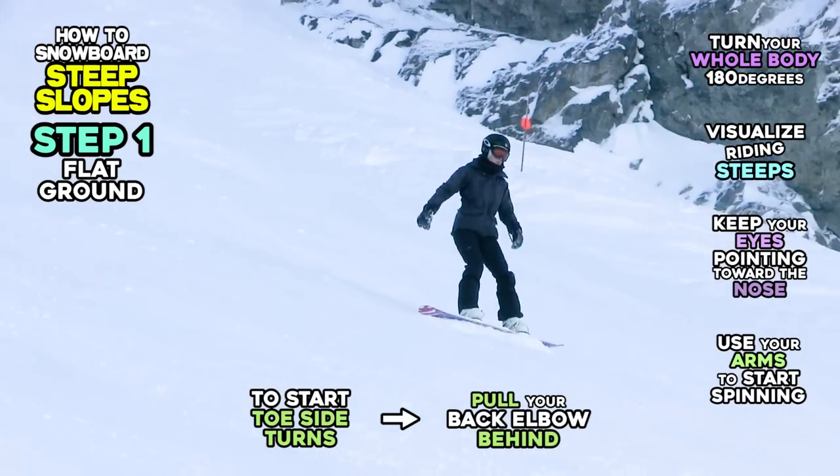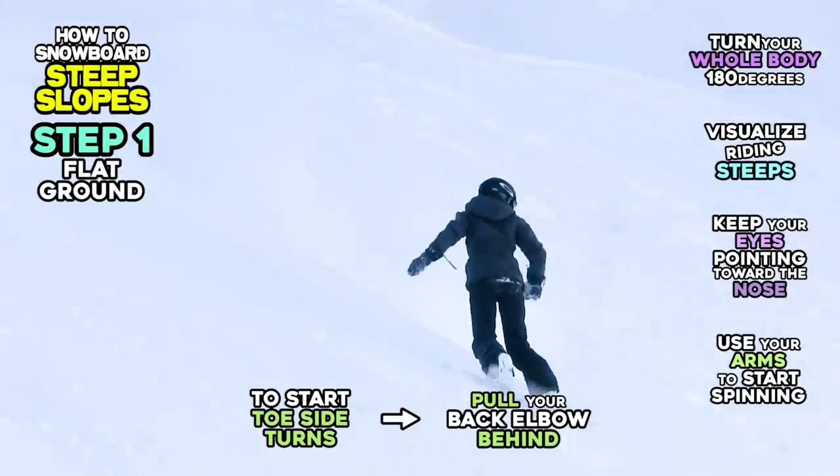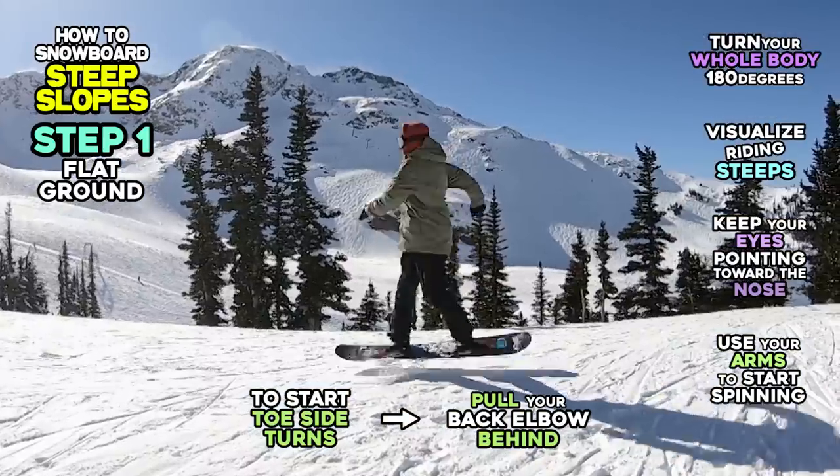Starting a toe side turn is harder than a heel side turn on steeper slopes, so pulling your back arm behind you faster will be helpful at this stage.